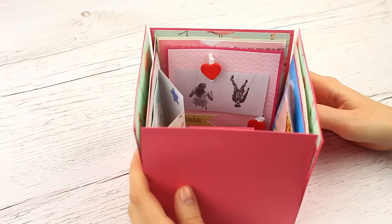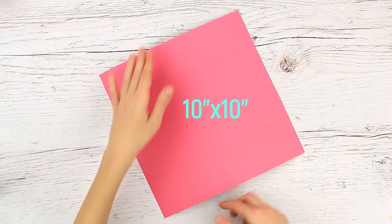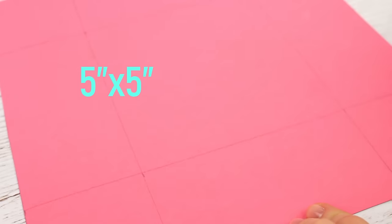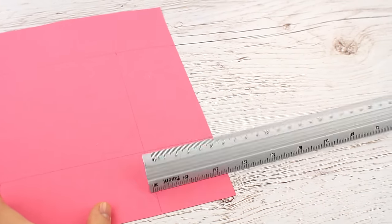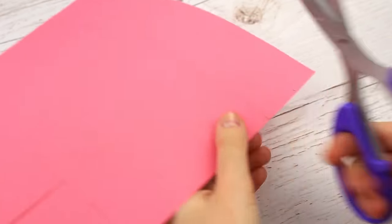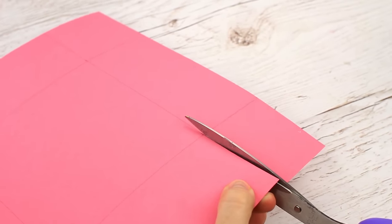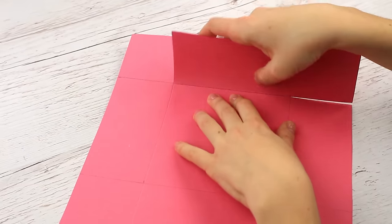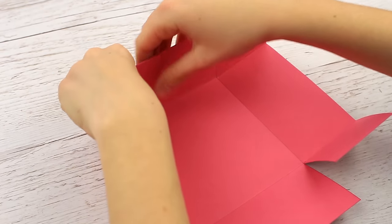Check how it folds — perfectly! Now make the lid. Take cardstock 10 inches by 10 inches. There's a 5 inch by 5 inch square in the center and 2 and a half inches at each side. Make the same cuts as for the small central stand box — cut the vertical line up to the horizontal line on each side. Score the rest of the lines to make folding easier and create sharper creases. Fold the flaps and glue them clockwise to the sides.